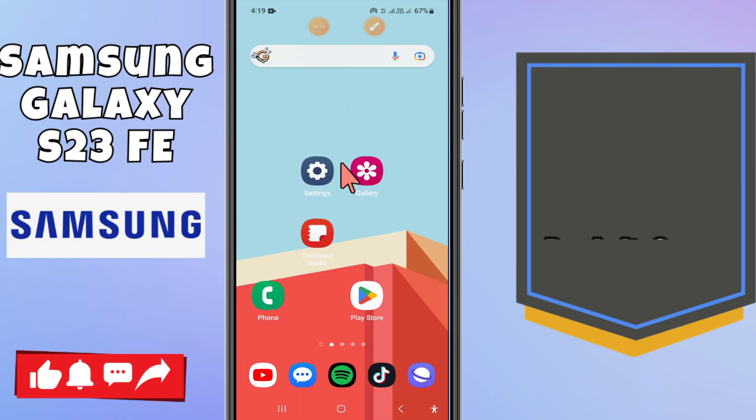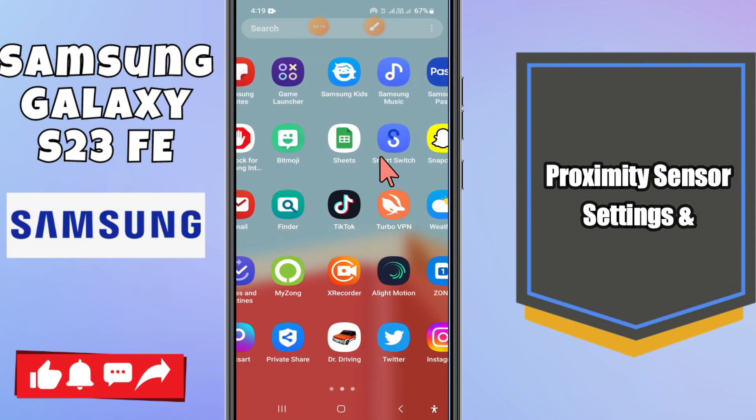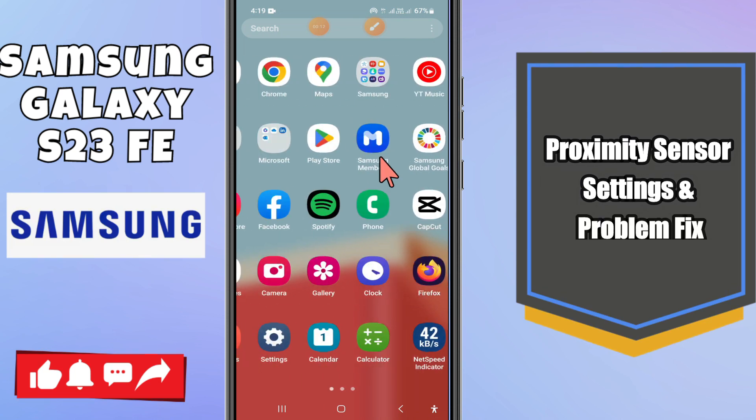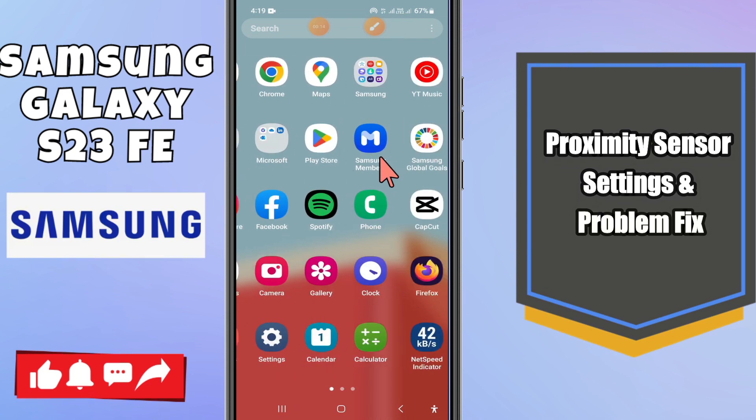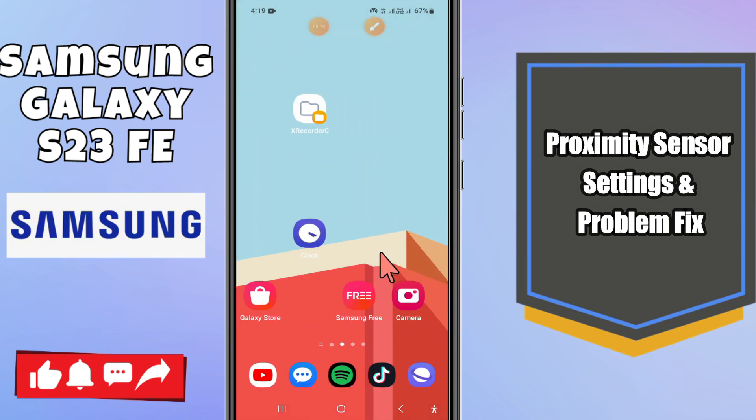Welcome back to another video. In this video we will see about the proximity sensor setting or problem fix in Samsung S23 FE. So if you want to do the proximity sensor setting, or you are facing the problem and you want to fix it, I am going to tell you how you can do it.